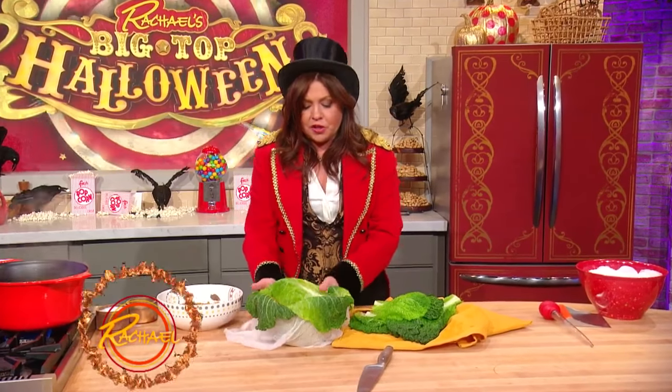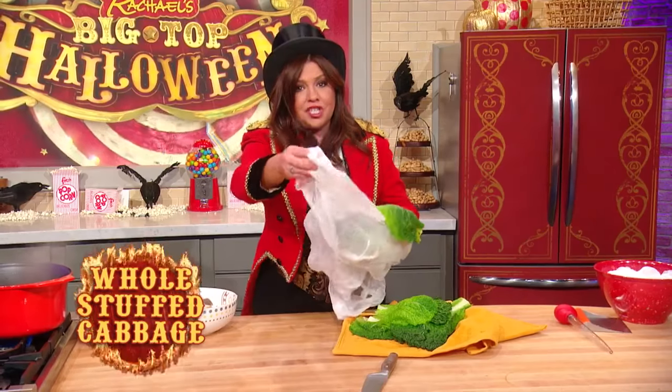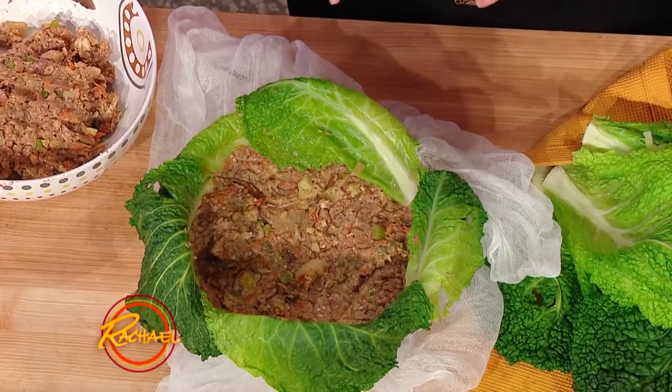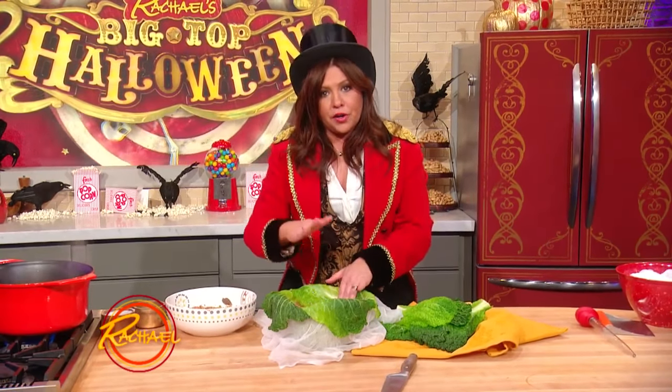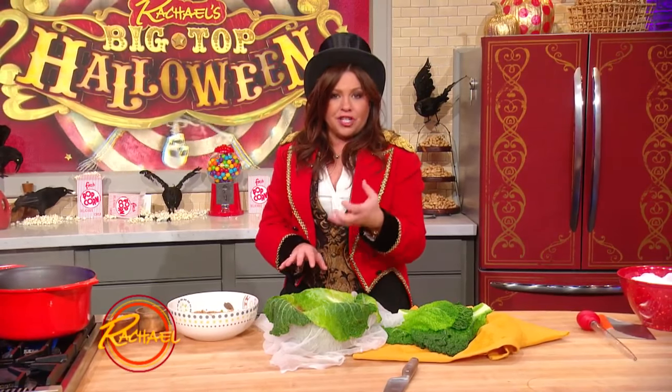What we did was we took the prettiest leaves of our savoy cabbage and put them on the bottom of a bowl that's lined with cheesecloth. You need the cheesecloth to hold the whole head together once you layer it. Then you're going to layer in one third of your total meatloaf mixture, which was ground beef, pork and veal, a little porcini, the sautéed vegetable and mushroom mixture with a little bit of pancetta.